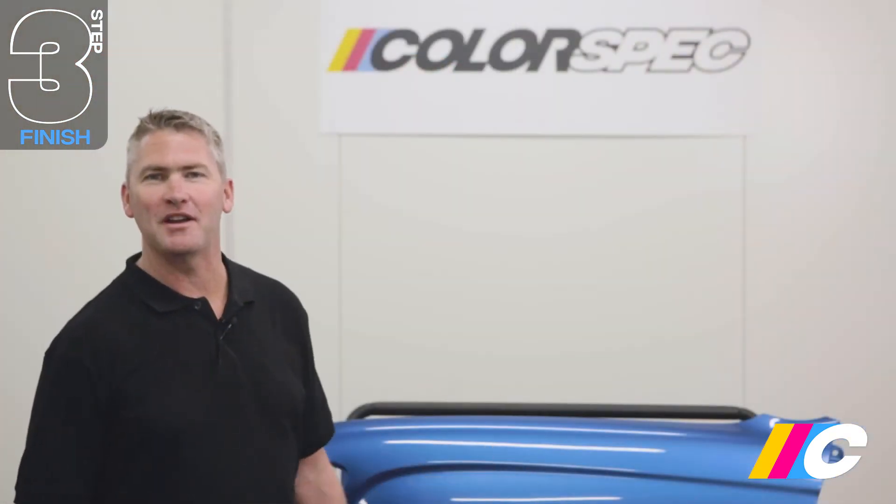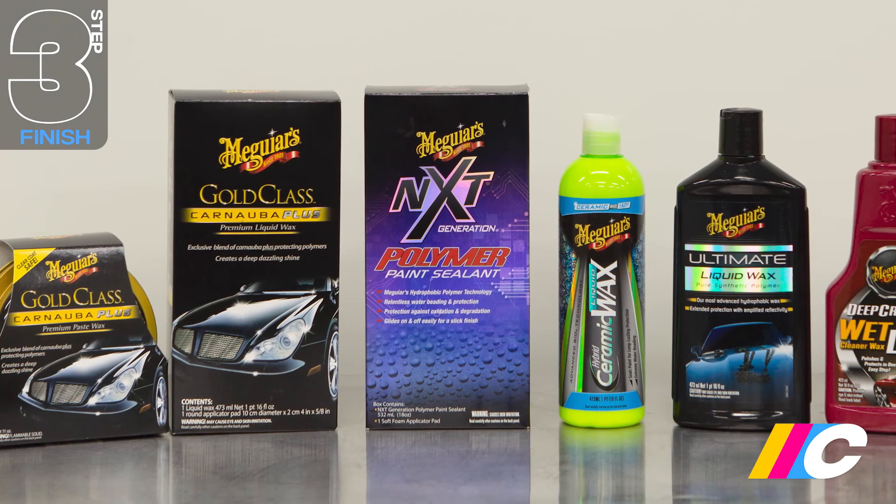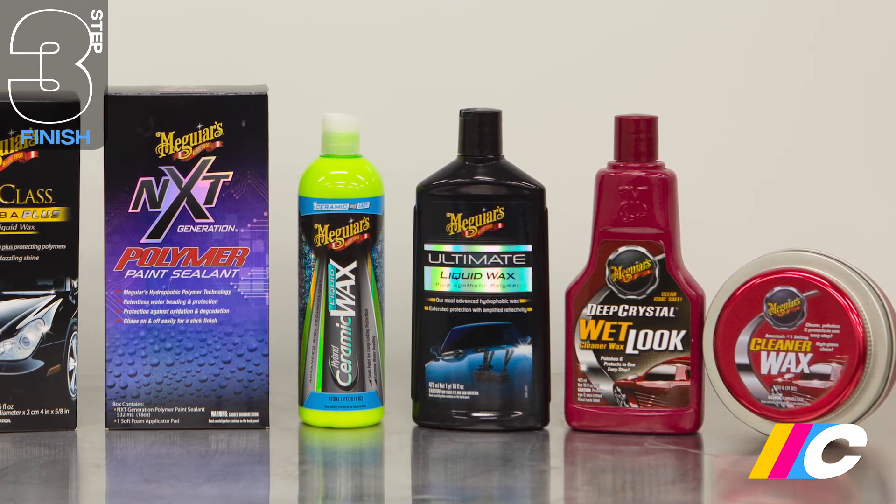It's important to leave your fresh paint for 60 days before applying any wax or paint sealant. Once fully cured, your favourite Meguiar's wax or coating will give your fresh paint additional protection against the elements. How's that for a factory-looking finish? Looks great, doesn't it?